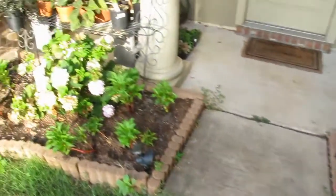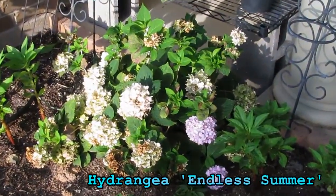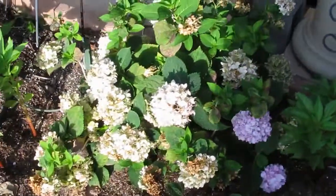Here is another hibiscus from the Endless Summer series. I bought it when it was blue but now it's pink, so I need to try to make it blue again next season.